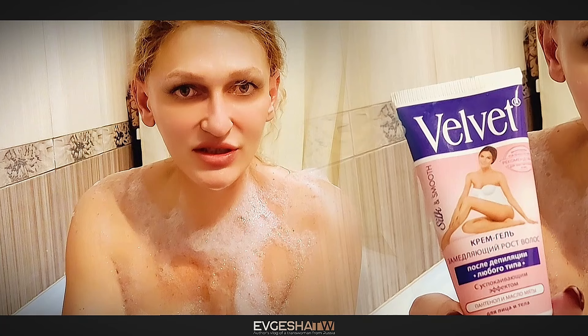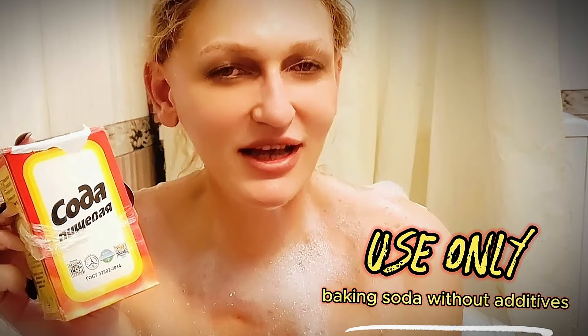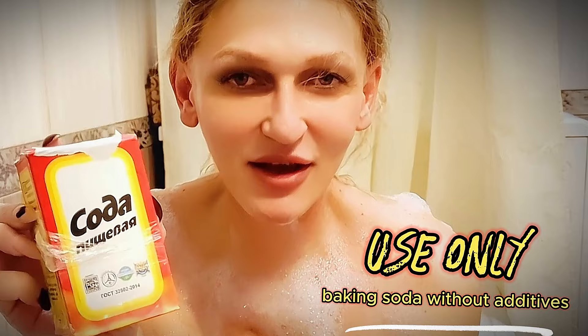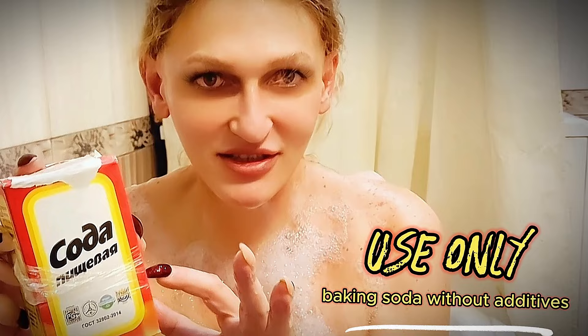So, what is this magic product? I'm not going to torture you with any more expectations — it's just plain baking soda. A product that probably every housewife has, and it's not hard to buy. It's so simple. I confess that when I started to try this method, I was very skeptical about it and did not count on any success. But, as it turned out, sometimes the most familiar means work a hundred times better than expensive and famous drugs — and for ridiculous money.